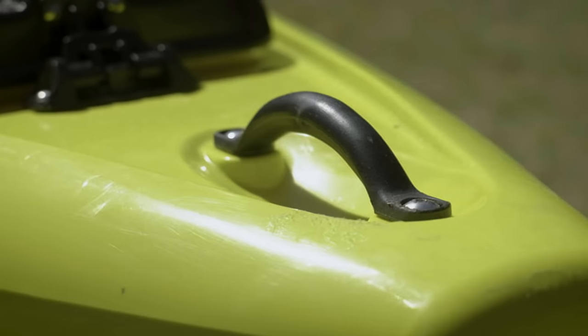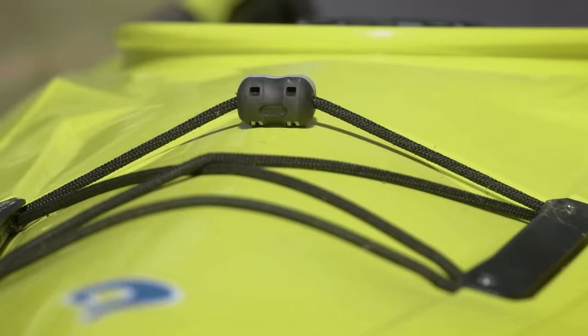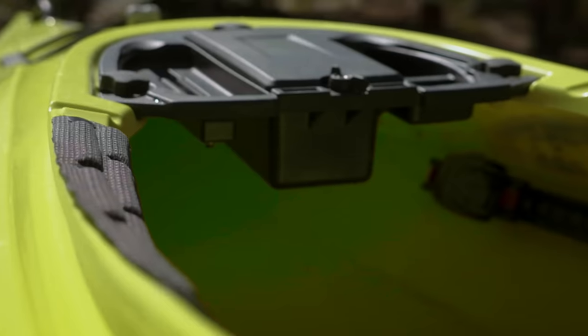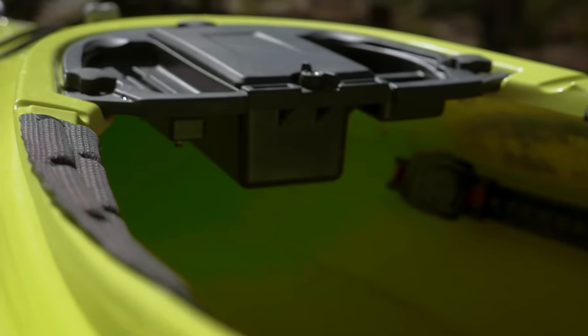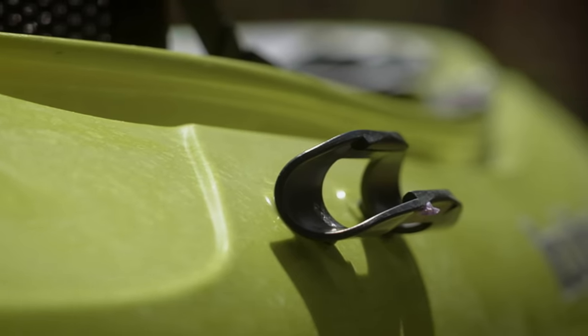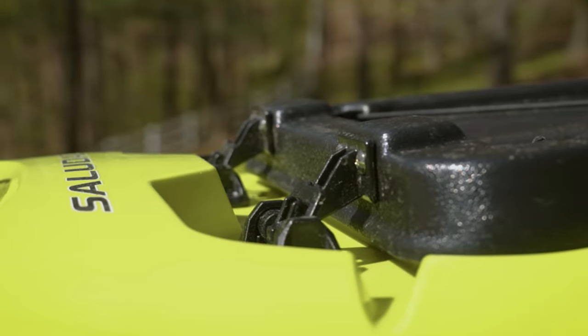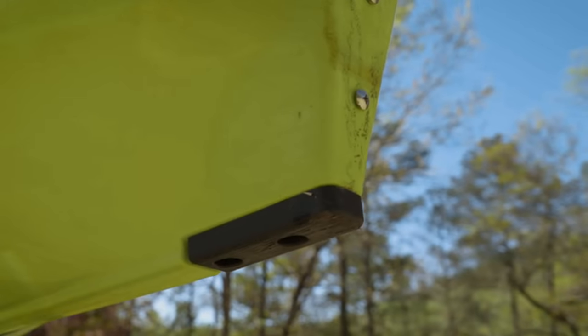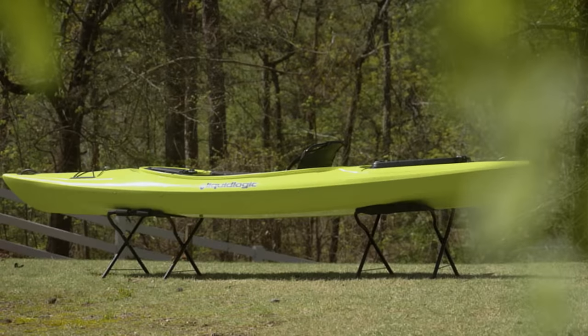It features soft-touch handles, deck bungees, a gear stash console, foot braces, thigh pads, frame seating, a paddle clip, and a hinge dry hatch with a bulkhead. It also has a replaceable skid plate and is made in the USA.